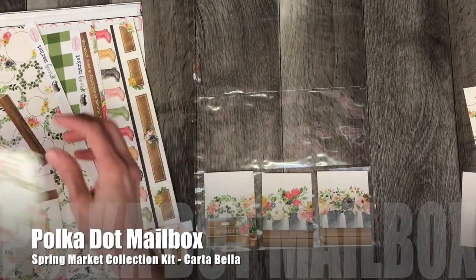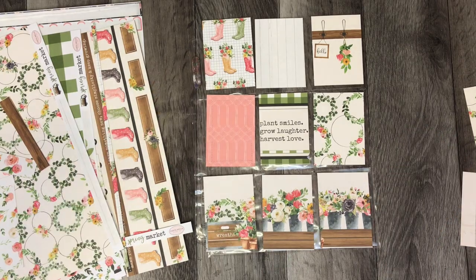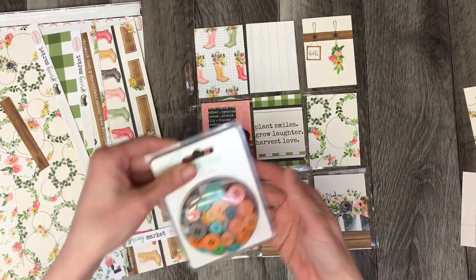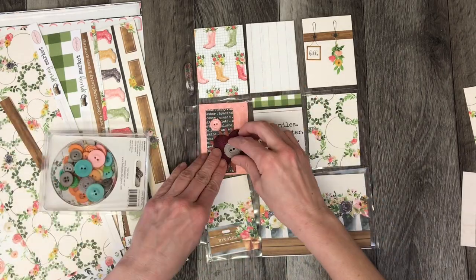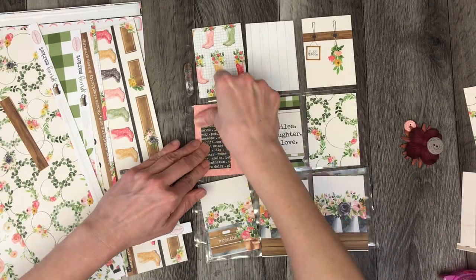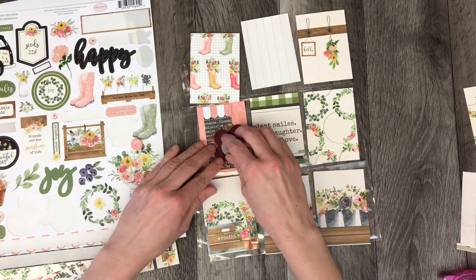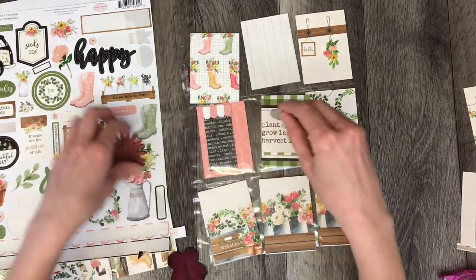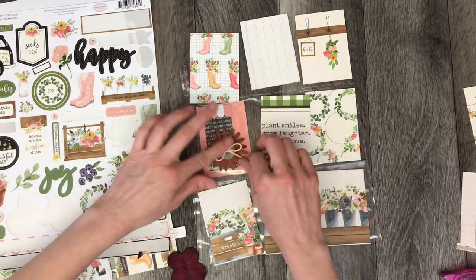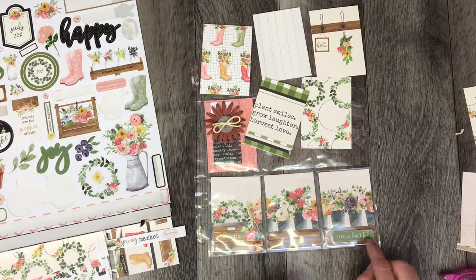Welcome back to Polka Dot Mailbox, and if you're new, welcome! Today I am working with Carta Bella's Spring Market collection kit to create a pocket letter. If you watched a previous video where I created an entire happy mail box as part of a spring swap 2019, you would have seen this as one of the handmade items in that box. This was for Miss A Valley, who is on YouTube — I can link her channel below — but if you want to see the individual pocket letter and how it turned out, you can watch this process video.